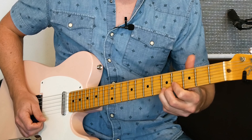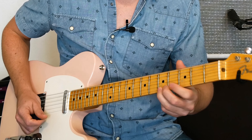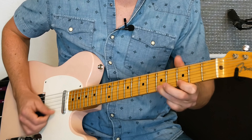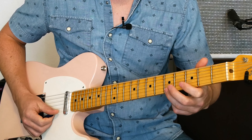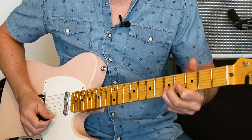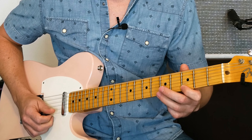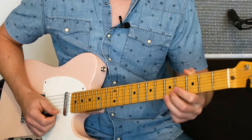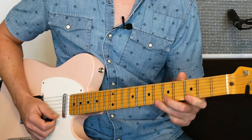If you let that hang on that fifth fret, first string, it sounds really good. So we're going to hit the fifth fret, first string and bend it up. Then third fret and back to fifth fret and just hold on to it. And then you could add whatever you want after that.